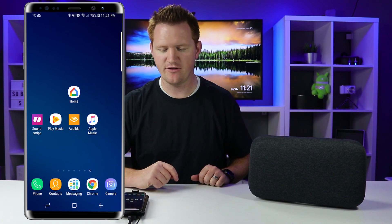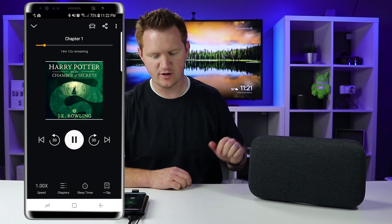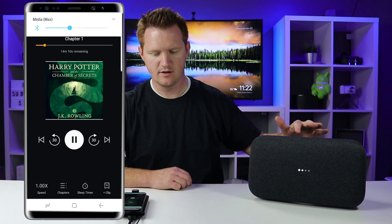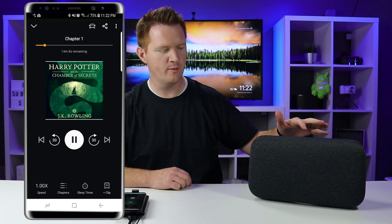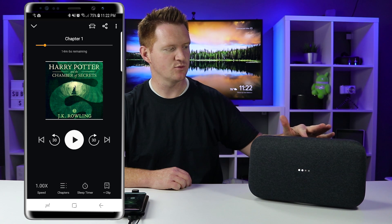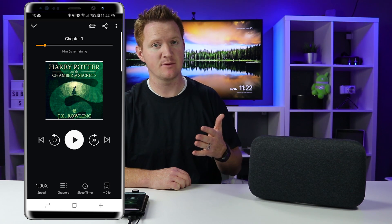Let's try another application — Audible. I'll continue where I left off in my book. Here I can change the volume, and if I tap on the Google Home, that will pause and play it as well. I can also use my voice to pause and skip to the next chapter.